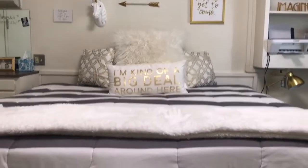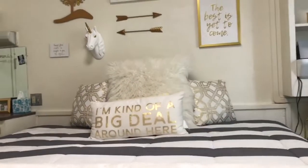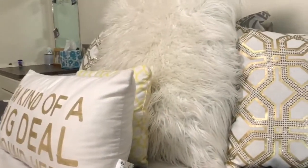This is what it looks like with my bed. I got this comforter from Target — I ordered it online. It was like $20 and I got it on sale because it was Black Friday. Cha-ching, saving dollars.